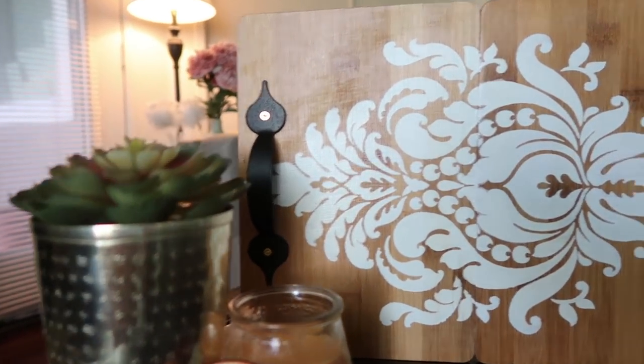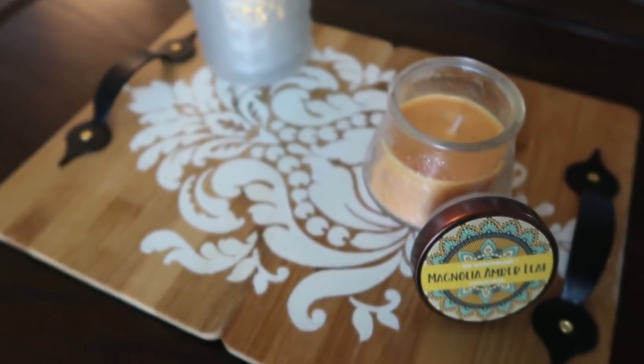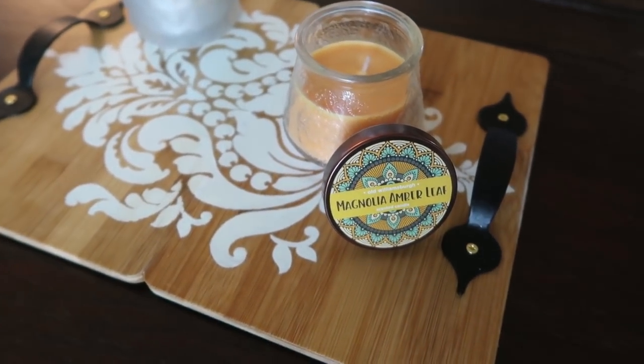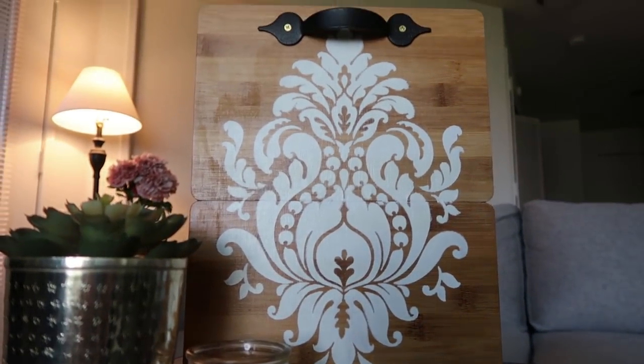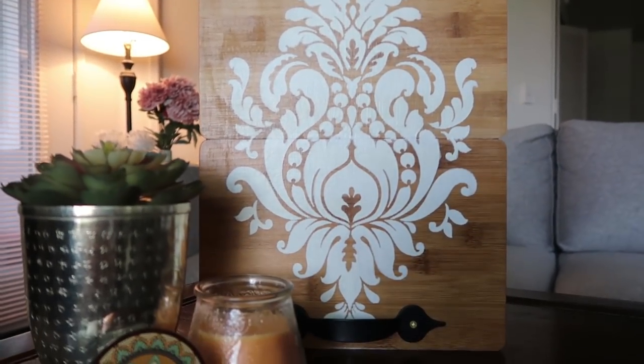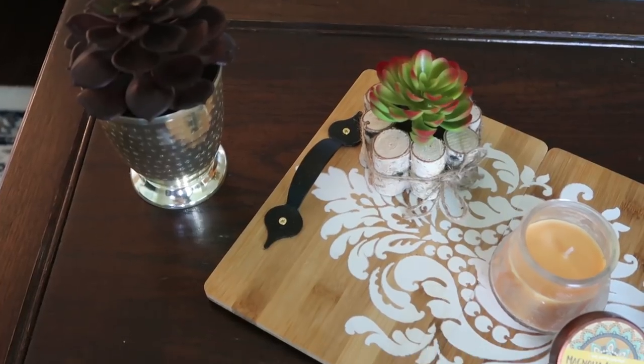Hi everyone, thanks for stopping by. This is Esra. Today I want to share another Dollar Tree DIY with bamboo cutting boards. This time I made this tray. It has that boho and little bit rustic touch. I really loved how it turned out.